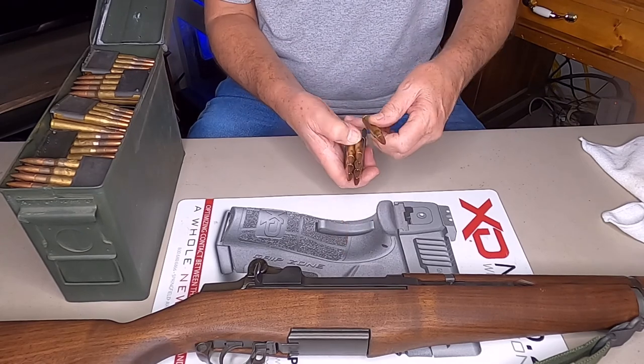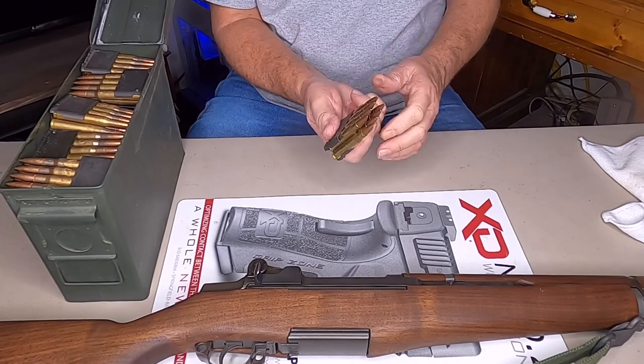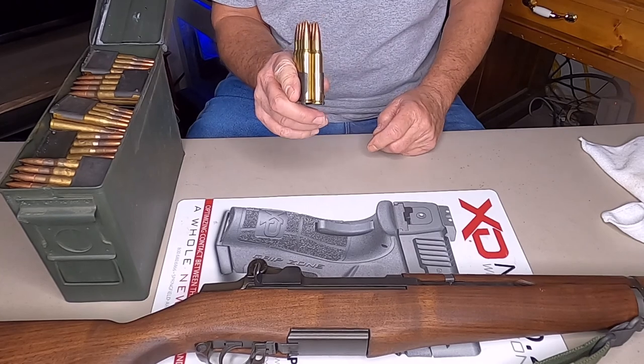When you get to the last round, it should click in. Make sure they're even across the top and they're touching the base of your clip.